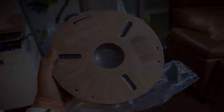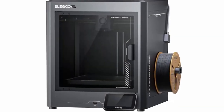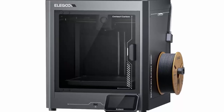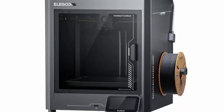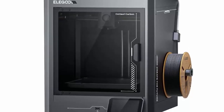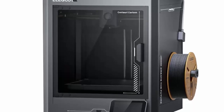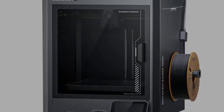But what about print quality? Surprisingly excellent. With a dual gear extruder, brass-hardened steel nozzle, and triple fan cooling, prints come out sharp, detailed, and smooth, even on complex models with overhangs and intricate textures. It supports materials like PLA, PETG, ABS, ASA, and carbon fiber, giving creators more flexibility.